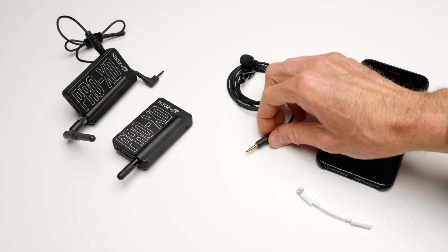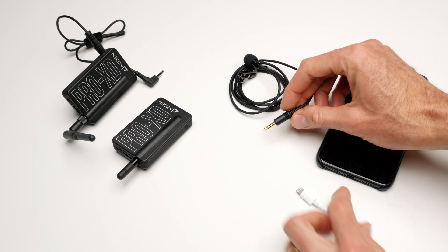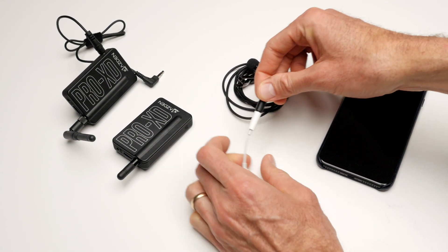So it'll work into the Pro XD, and this is an iPhone 6 Plus that you're listening to right now. Of course you could use it with the iPhone 7s as well with the included adapter — the adapter that's included with the phone.